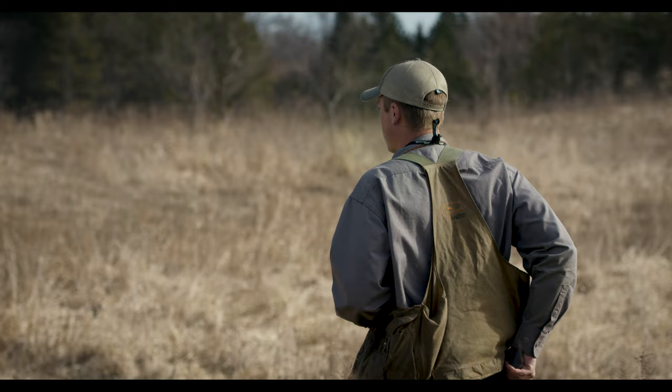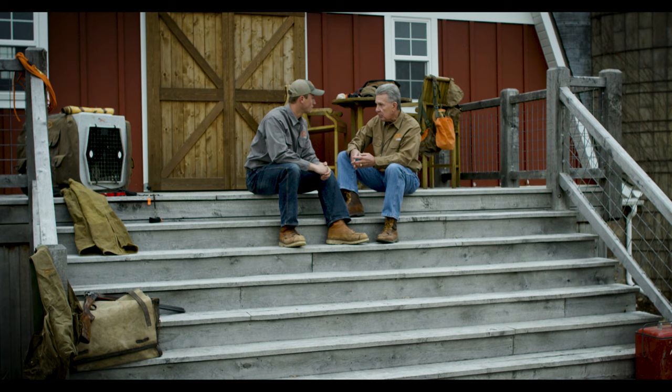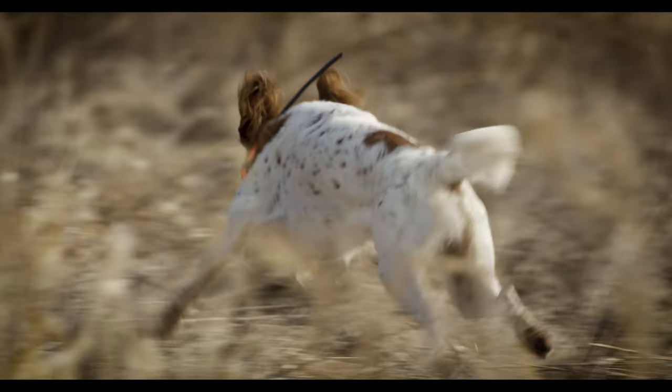If you take it slow and build that foundation, you'll be happier and your dog will be happier. You'll have a finished product you're proud to take to the field — and that's what I hope we can relay to people: what the collar can do to get you and your dog to that stage.